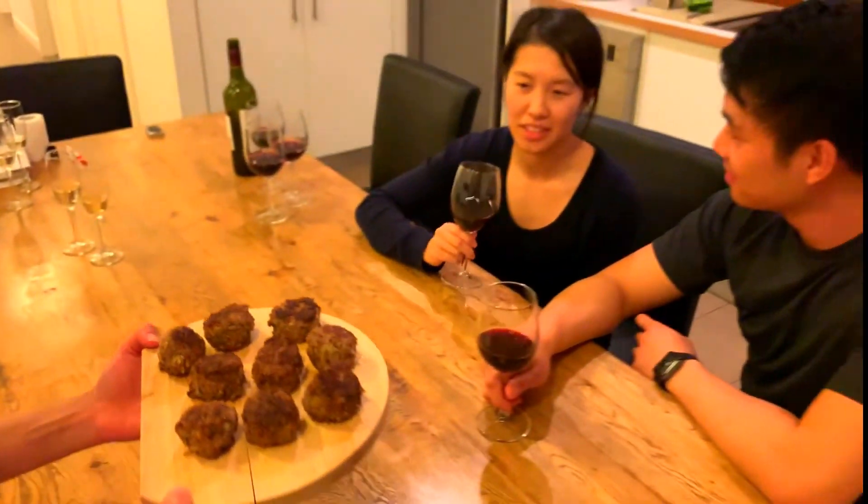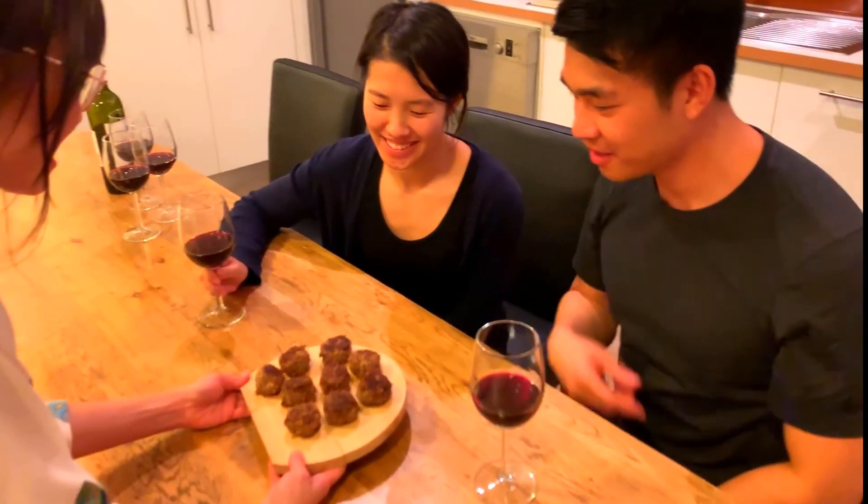The appetizer is ready. That looks very nice!